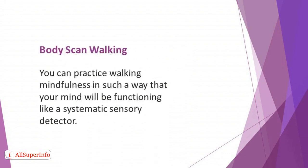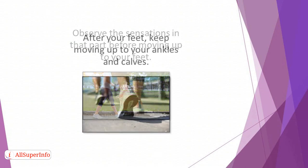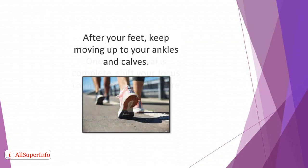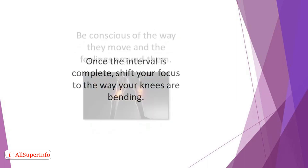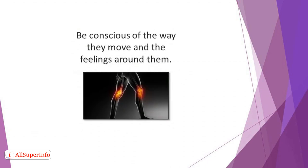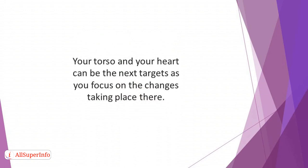Body Scan Walking. You can practice walking mindfulness in such a way that your mind will be functioning like a systematic sensory detector. While walking, you will start by paying attention to the soles of your feet. Observe the sensations in that part before moving up to your feet. The interval for the change of focal point can be after taking 20 steps or 4 minutes. After your feet, keep moving up to your ankles and calves. Once the interval is complete, shift your focus to the way your knees are bending. Up next are your hips — be conscious of the way they move and the feelings around them. Then proceed to your arms and hands, where you will observe the way they swing at your sides. Your torso and your heart can be the next targets as you focus on the changes taking place there. Move to the neck before you eventually end it on your head.